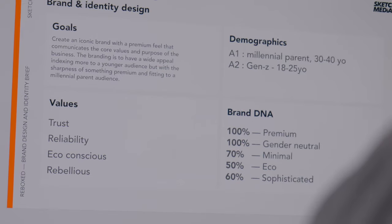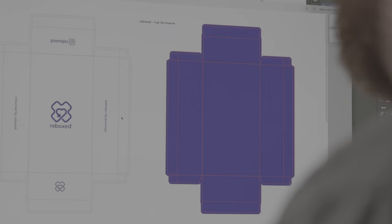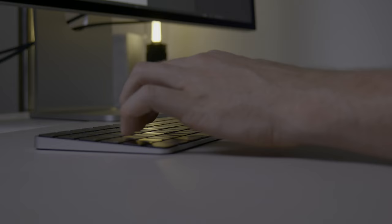In this video I'll take you through my logo design process from start to finish and we'll build a brand for my new business Rebox. We'll design the logo and the packaging and I'll take you along the whole journey.